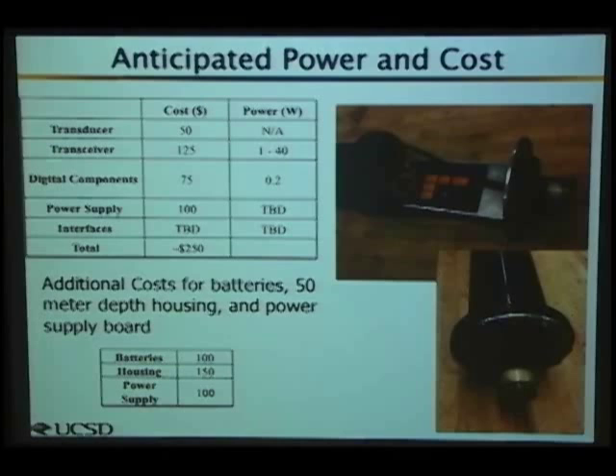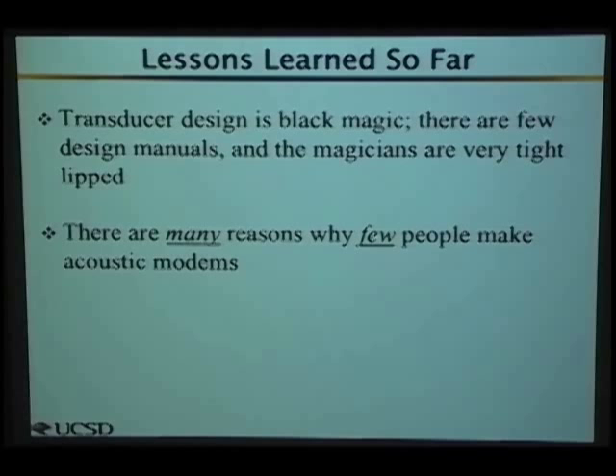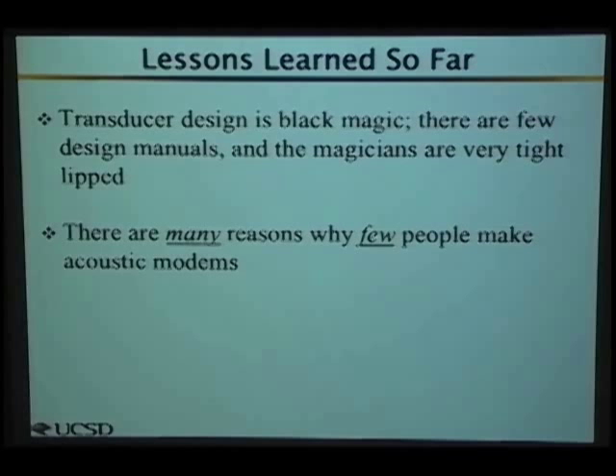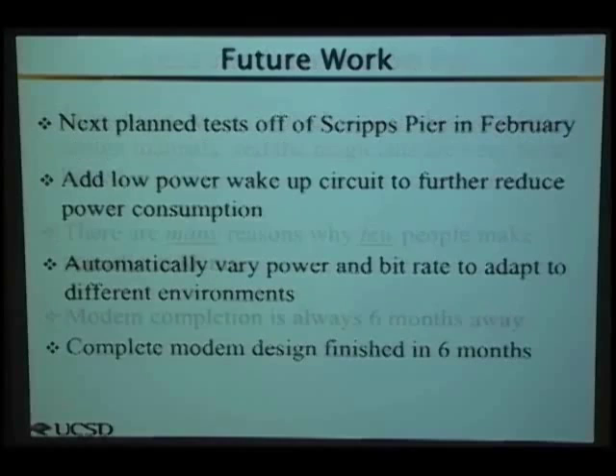I've learned a lot. This is a difficult problem with not a lot of information available. Transducer and analog design is essentially black magic, and it's hard to find design secrets. There are many reasons why not many people make acoustic modems — it's not easy, especially in an academic setting. And the modem completion is always six months away — we've been close to completing it for six months for a very long time.